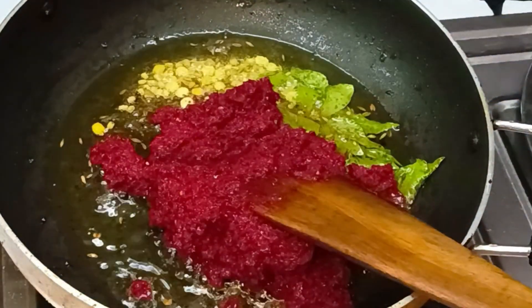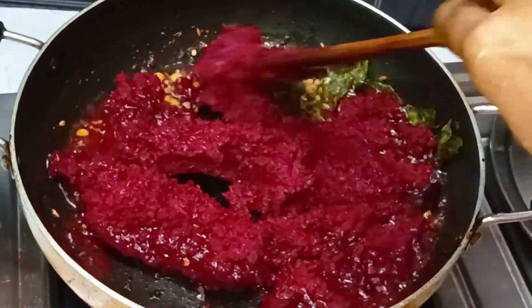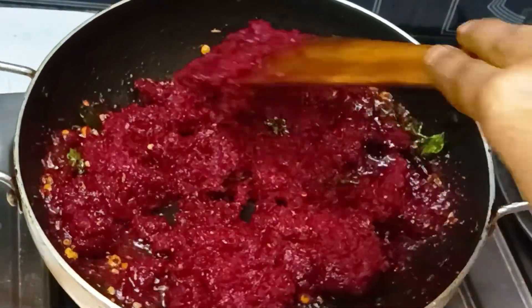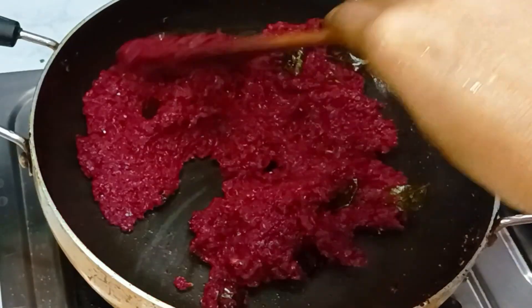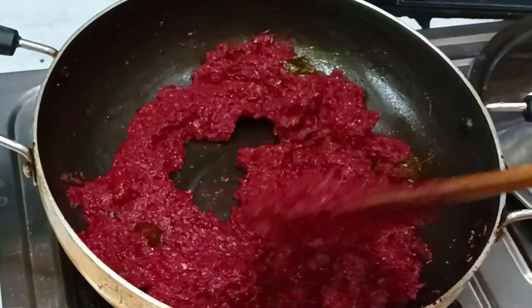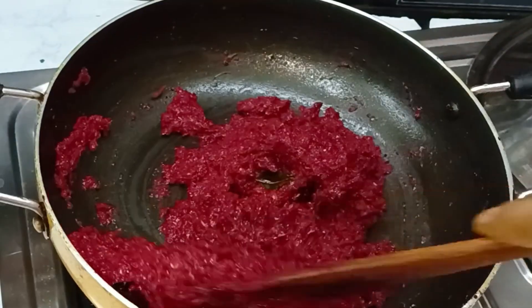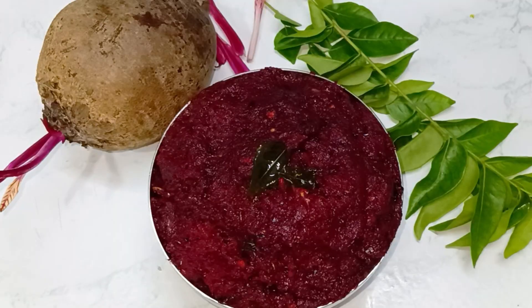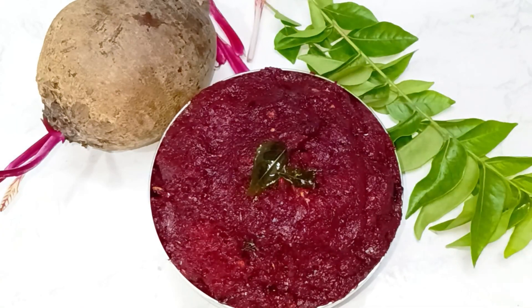Add a bit more oil and beetroot, fry for 2-3 minutes. It is perfect for 10 days. The taste is very good. After this, we will fry it. We will keep it in the fridge. It is very good for 10 days.